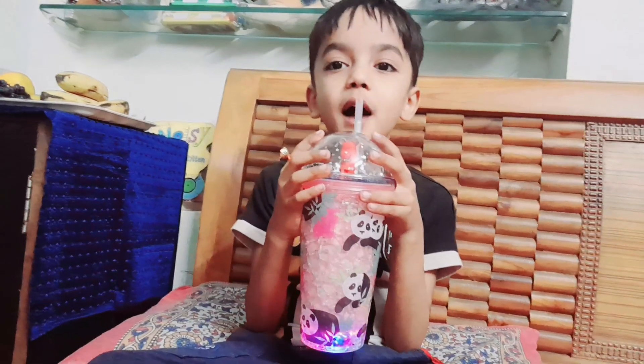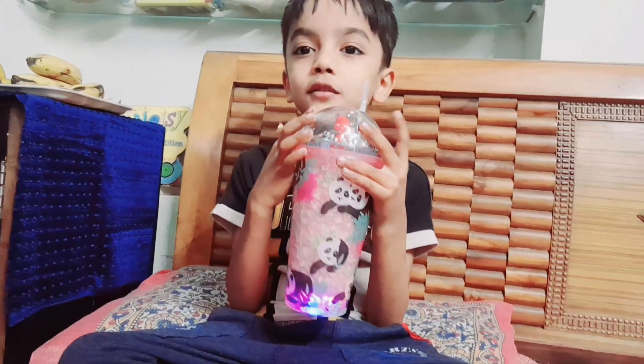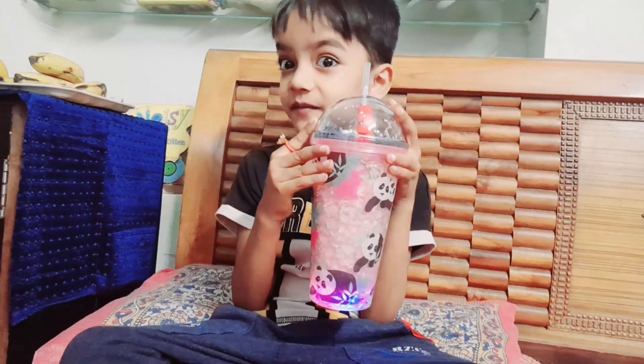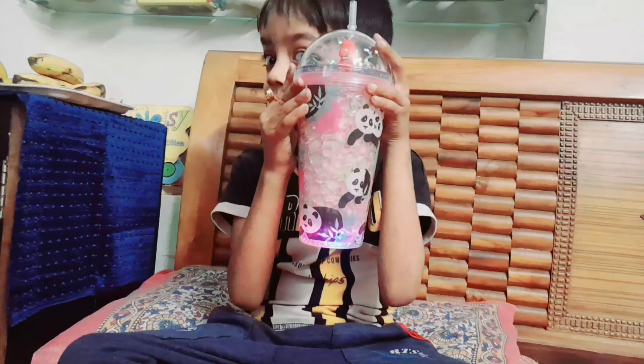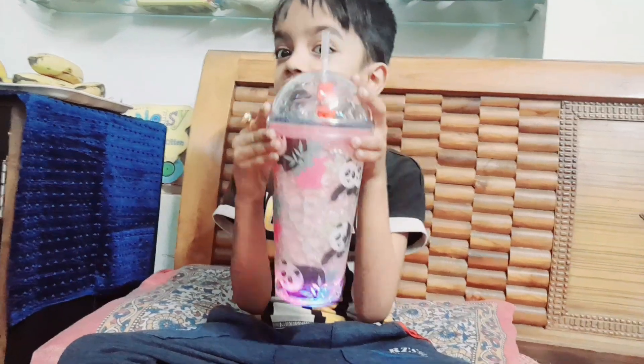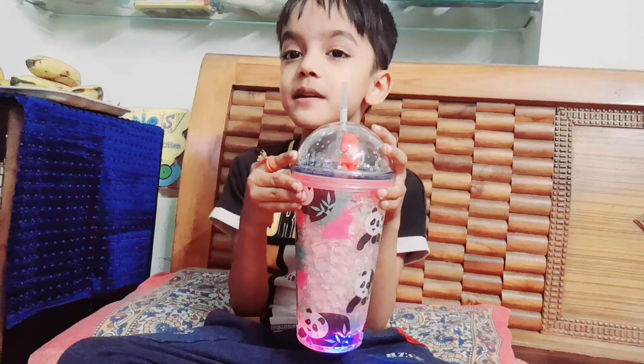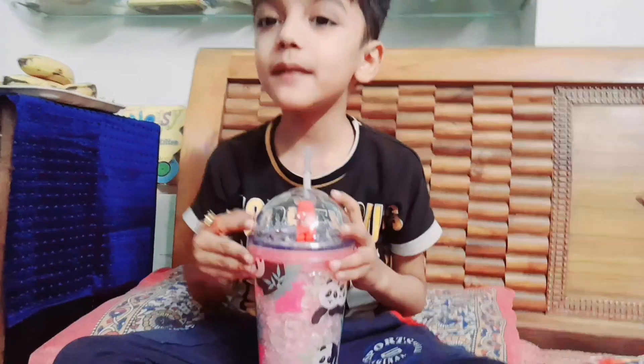Hello guys! I am going to finish my video. We love our family. Please like, subscribe, comment and subscribe. This is the end of the video. Bye bye!